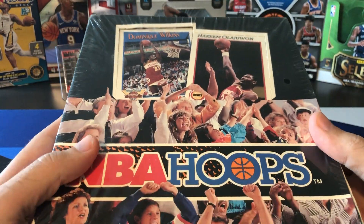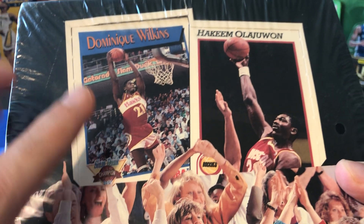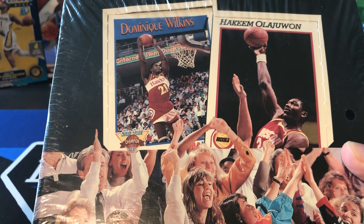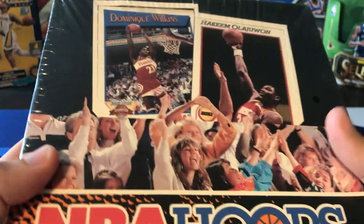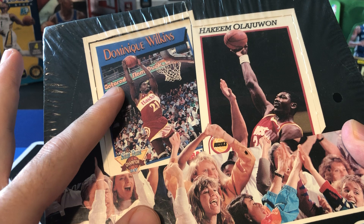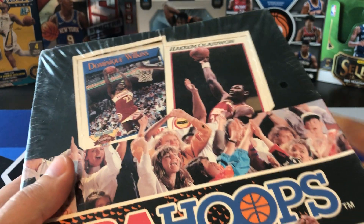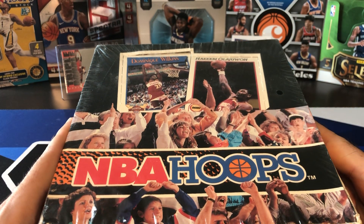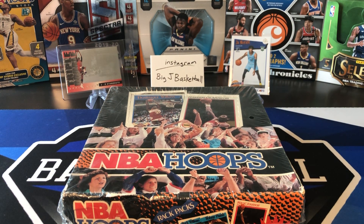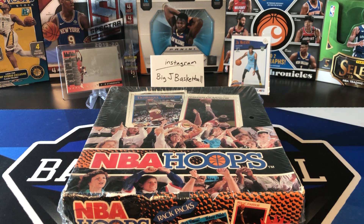Tons of cool stuff we can pull out of here. One card in particular I'm looking forward to trying to get is this Slam Dunk subset, which these Slam Dunk cards are only available in Series 1 Rack Pack boxes. There's only a six card set and there should be two of these per Rack Pack. So that's 12 Rack Packs, 24 cards, only six cards in this set — so we should get about four per player. There's a Michael Jordan card in here with a photo of him doing his iconic free throw line dunk, which not a lot of cards have that. The 1988 Fleer sticker has that on there and that card has been shooting up in price. I have a hunch that maybe this Jordan Slam Dunk card with the free throw line photo will also increase in value at some point.